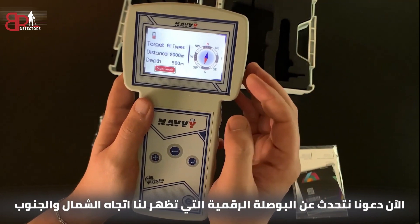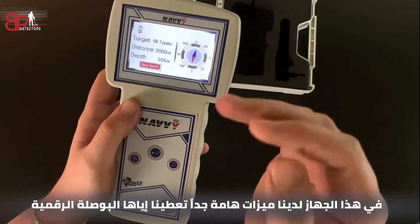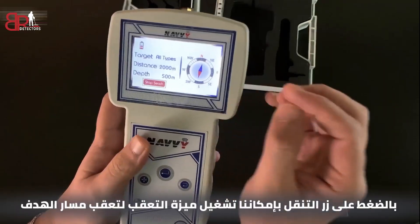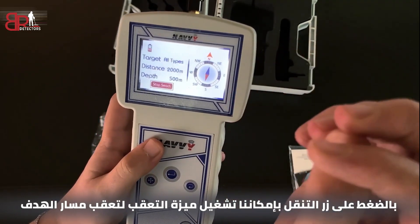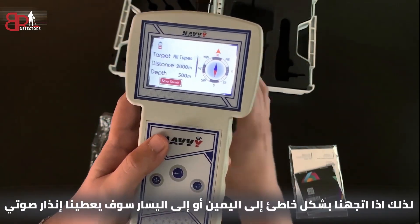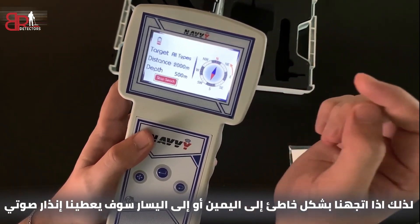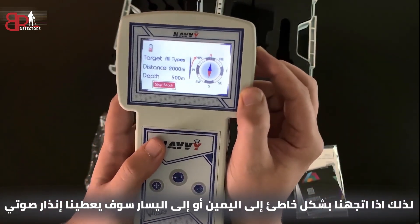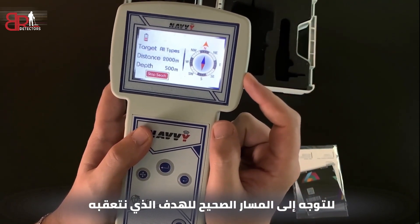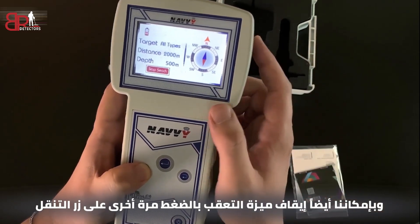Now let's talk about the digital compass. It shows us north and south and indicates the direction we are moving. One very important feature is that the digital compass allows us to track the path of the target. By pressing the navigation button we can enable the tracking feature. If we go wrong to the right or wrong to the left, the device will figure it out and give us a sound alert to return to the correct path we are tracking. We can also disable the tracking feature by pressing the navigation button again.